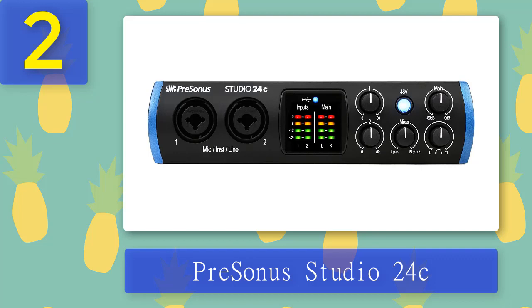Things we like: like the previous Scarlett 2i2, the PreSonus Studio 24c comes with a USB cable and its own bundle of software tools for recording. The unit is solidly built with a strong aluminum housing and the PreSonus logo on the top. Most of the connections and all the controls are on the front panel. On the left end you have two combo inputs that work with mics, instruments, and line level devices. In the middle there's an easy-to-read LCD display with four VU meters. On the right end you have a 48V phantom power button and five dials.